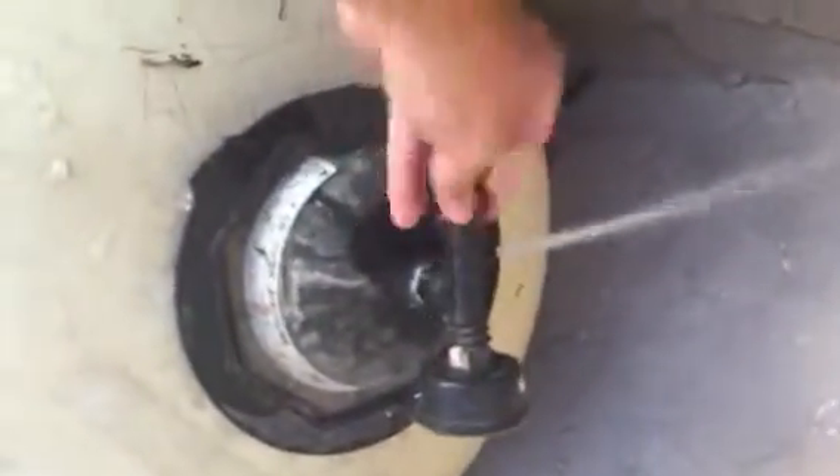Sometimes it takes a little while for it to climb up. Go ahead and open it up, open up your main drain line. I'm going to take that air out and go ahead and open it up.